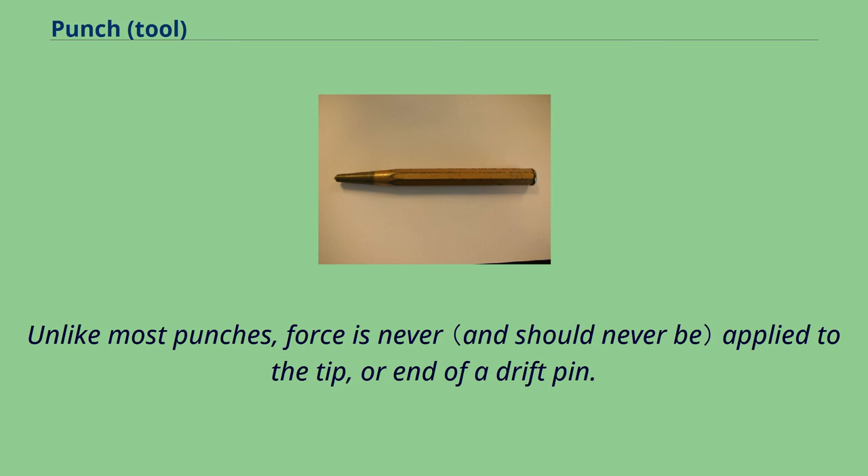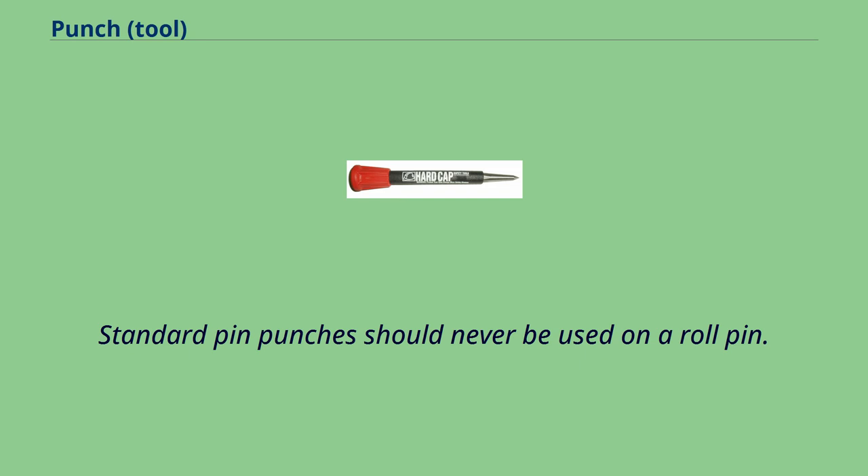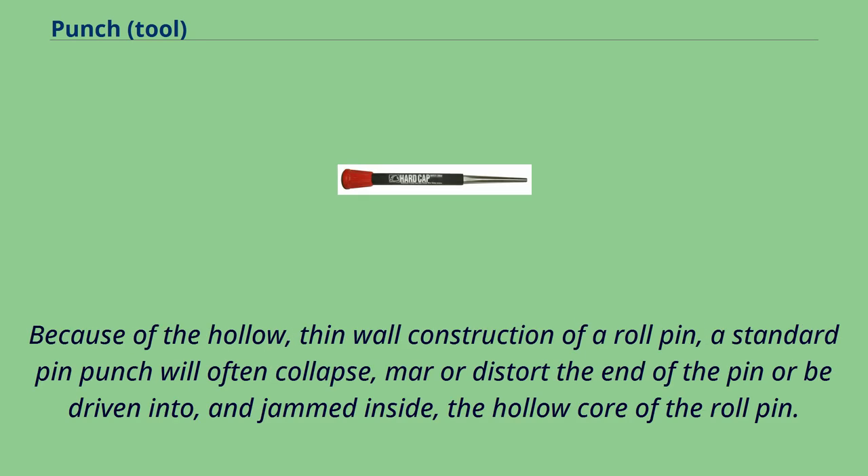Unlike most punches, force is never applied to the tip or end of a drift pin. Roll pin punches, also called spring punches, are used to drive roll pins. Standard pin punches should never be used on a roll pin, because the hollow thin wall construction of a roll pin means a standard pin punch will often collapse, marr, or distort the end of the pin, or be driven into and jammed inside the hollow core of the roll pin.